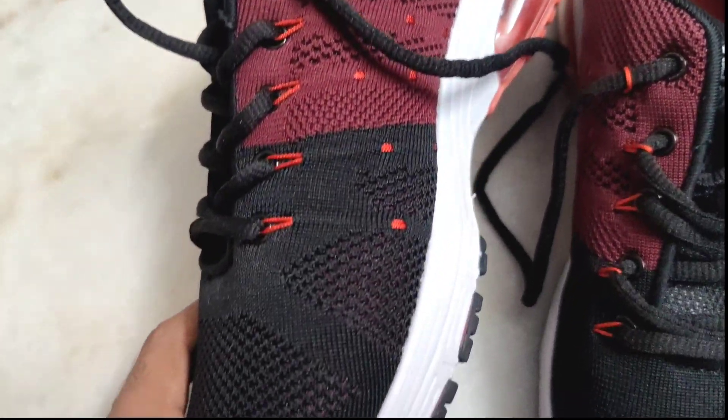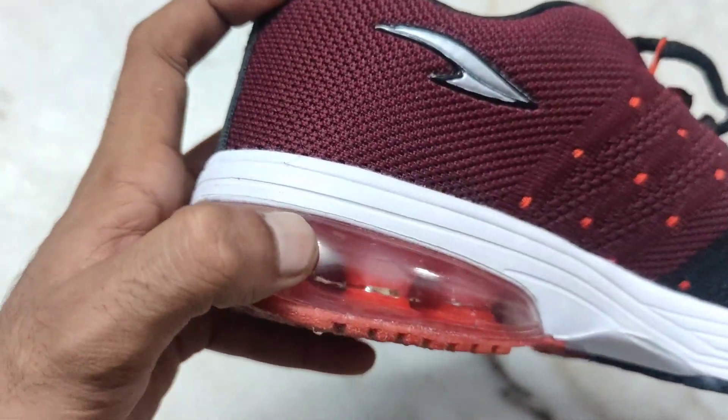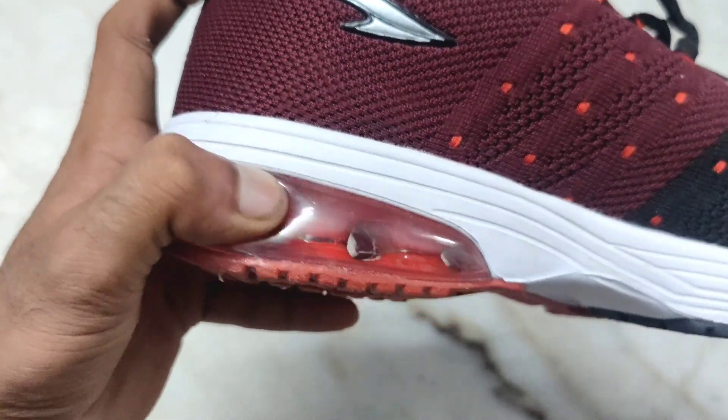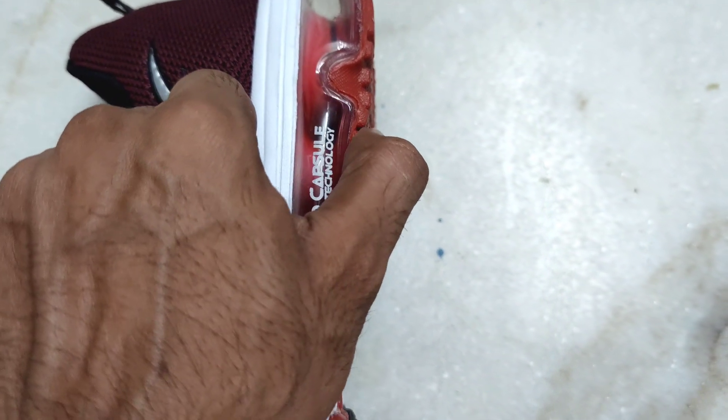It is comfortable for running. This is the Nitro Capsule — it is an air capsule on the bottom of the shoe. It is very lightweight.